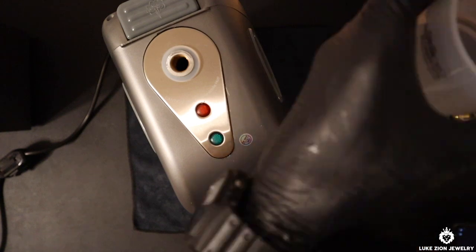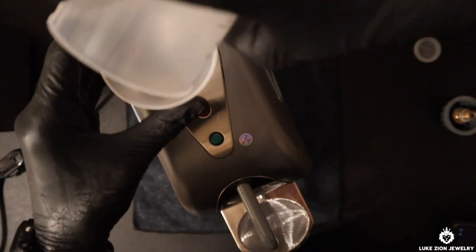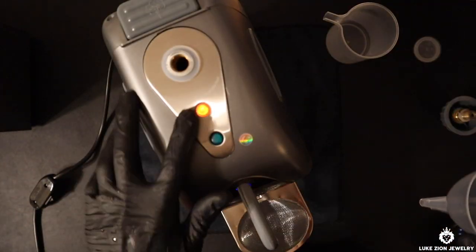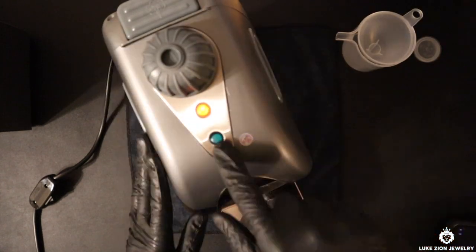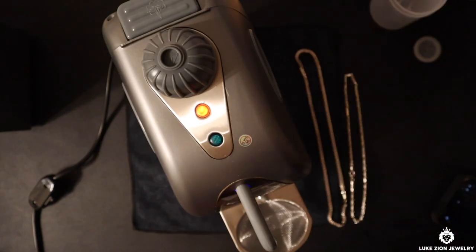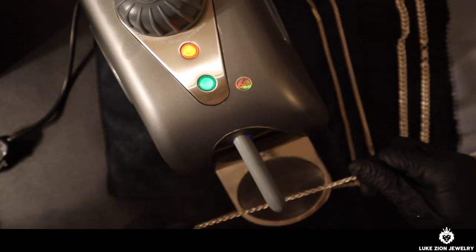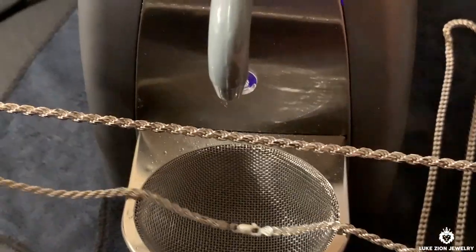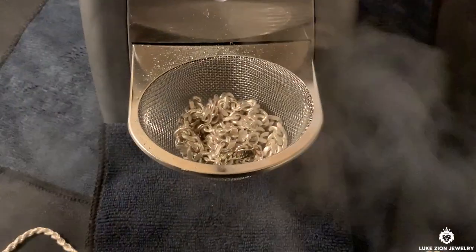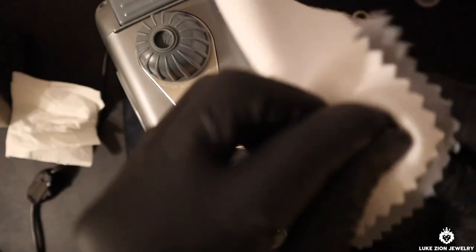So the steamer is here — this is where you want to use the distilled water. Why? Because you don't want any particles inside the machine. You don't want to use tap water and have any type of particles roaming around in there because you don't want to damage the machine — remember, it's going to come out through the steam. Make sure you turn on the machine, and once it turns green, it's ready to go. Make sure you lock it up very good as well. I'm going to go ahead and do the rope chain first. As you can see, the steam is just hitting the rope chain. Basically what you want to do is make sure that the steam is going in between the links, because that is where it's very hard to clean — you can't really polish those areas. That's why the steam is beneficial for those hard-to-reach areas.